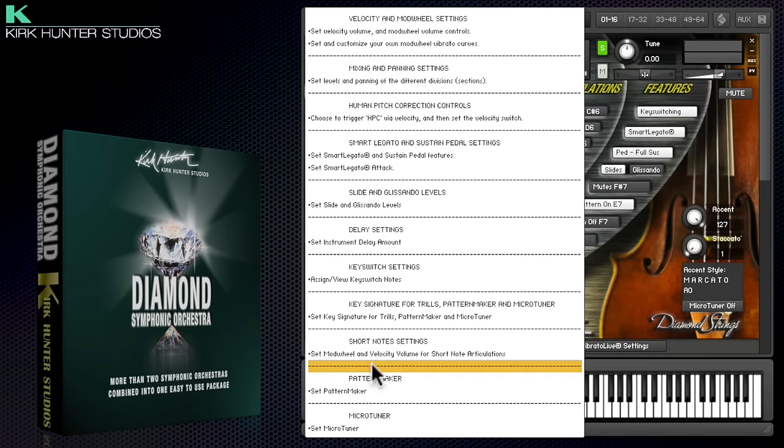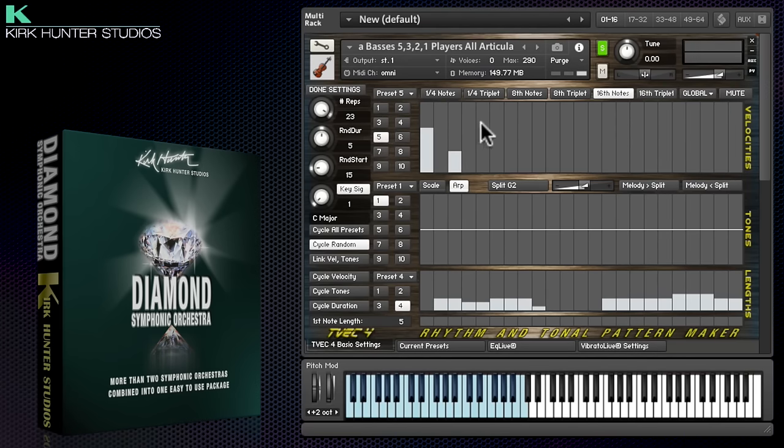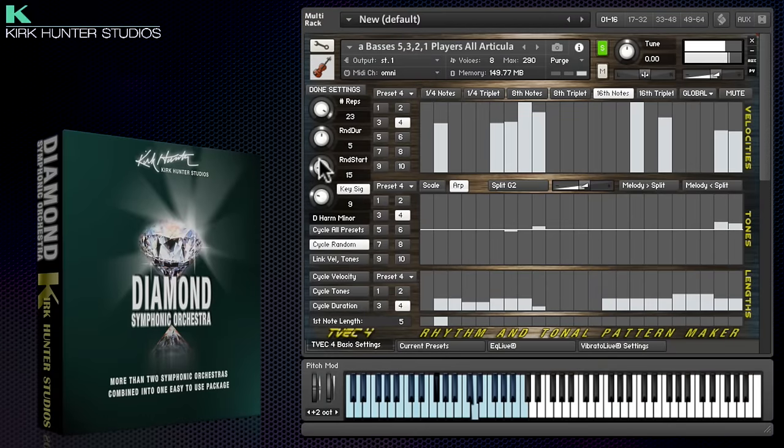Click here for lots of other settings and controls. The pattern maker is a powerful tool which can be used to bring string and brass shorts to life. You can program arpeggios and scale runs, locked to a root key signature.